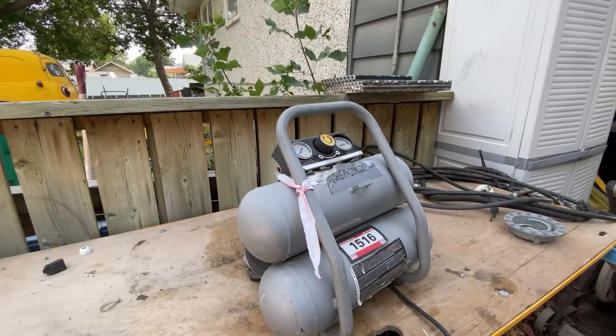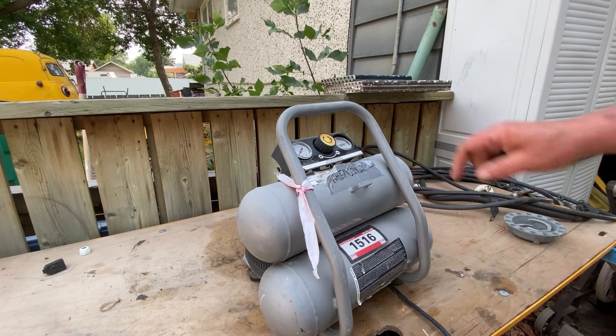Hey guys, missed me? No video last week and really not a great video this week. What we're going to be doing is scrapping a portable air compressor, just a small little guy. Gotta see if it's worth anything. Who knows, this could be a total waste of time. Probably will be, but it might be fun. Anyways, let's get scrapping and see what kind of treasures we can find.